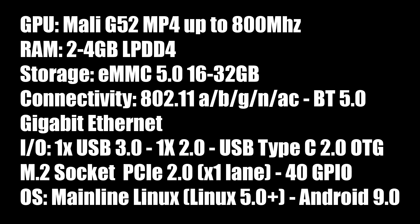For the GPU, we have the Mali G52 MP4 — a four core GPU at 800 megahertz. There are two versions of the VIM3: you can get one with 2 gigabytes of RAM or 4, both using LPDDR4. Same thing with storage — it's using eMMC 5.0 at either 16 or 32 gigabytes.